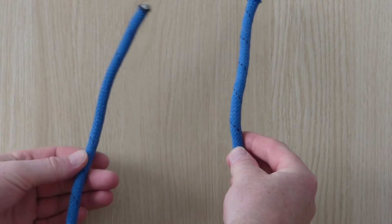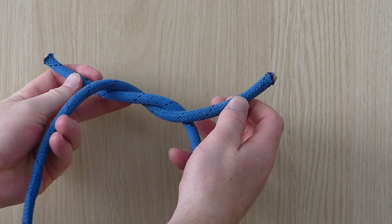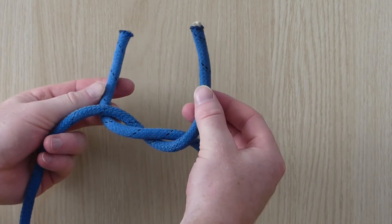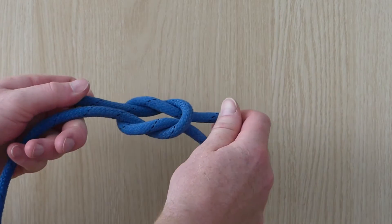Start with one end of the rope in each hand. Pass the left end over the right and tuck it under, just like tying your shoelaces. Then put the right end over the left and under. Pull tight.